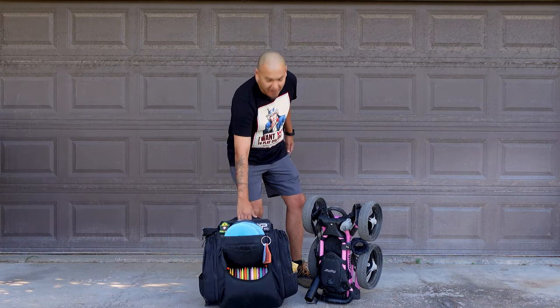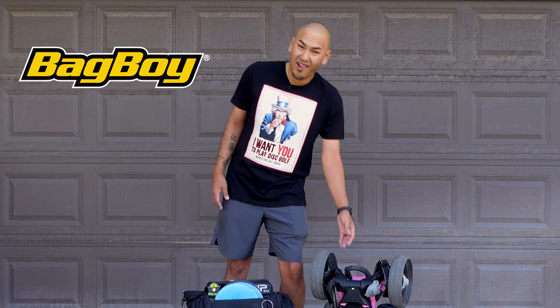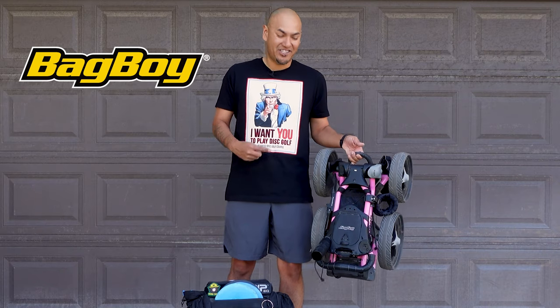Are we playing disc golf or are we doing a kettlebell workout? Are you getting tired of lifting your bag up and down all round long? Well, I found the Bag Boy Quad, and man, this is a game changer.